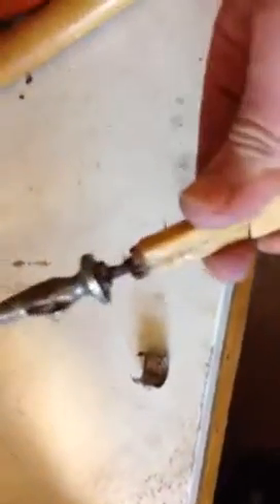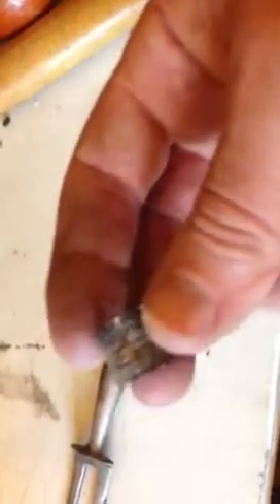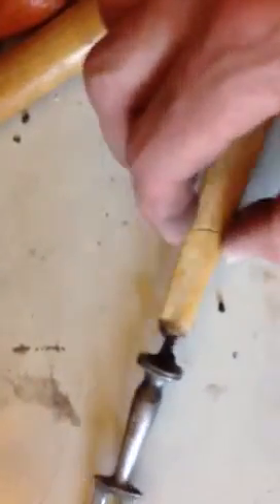Here we have an old carving fork. I've just broken off the silver ferrule, which can be melted down and used for something else. But what I was interested in is I assumed that the handle, because of the quality of the fork, was bone.